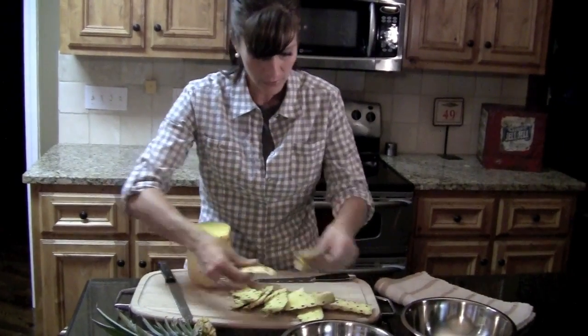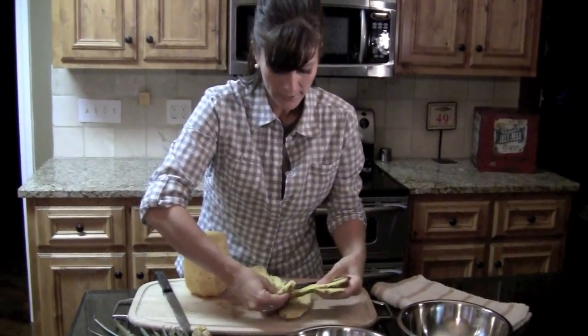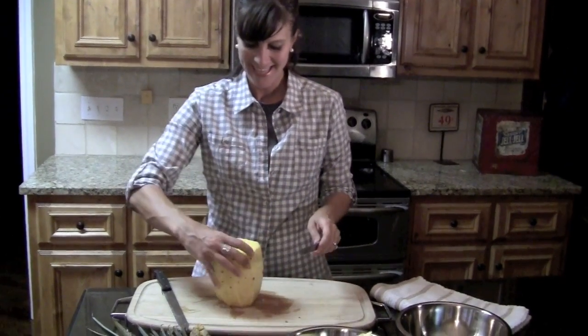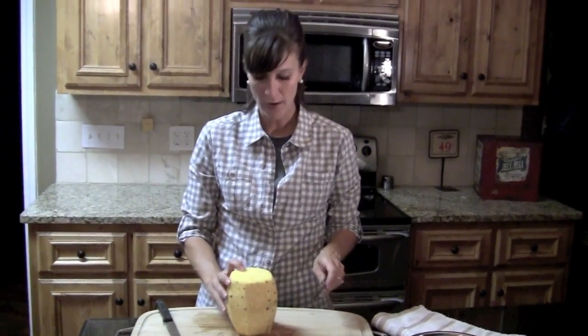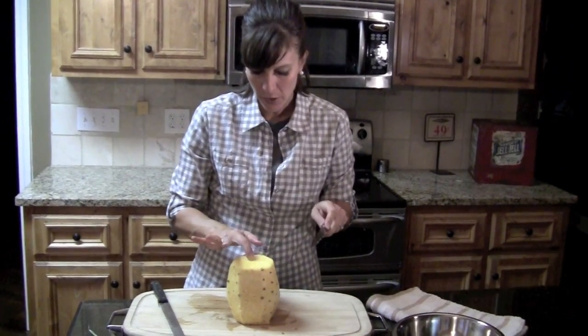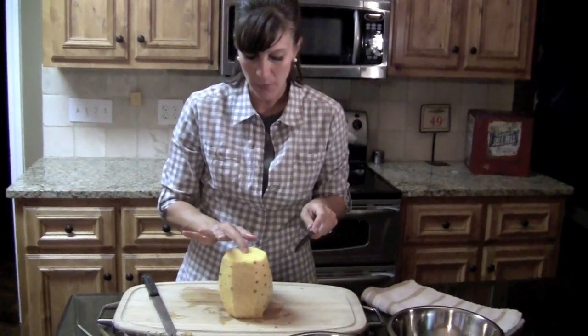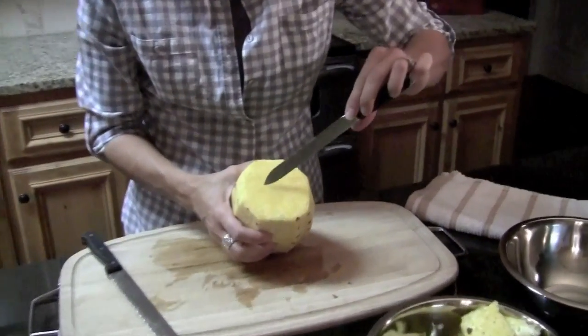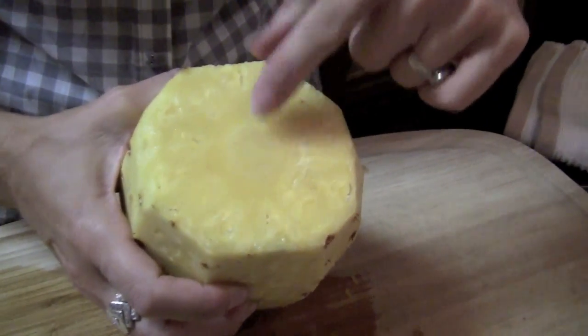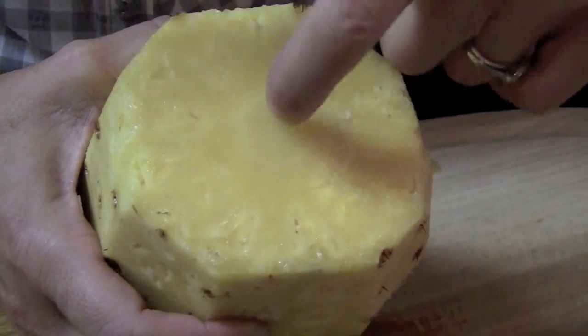We have all of our outer rind off — I think that's what you call it, a rind — and we're left with this round pineapple. You can see the center, the core of the pineapple when you get to that point. You can see it and you can also feel that it's harder in there — it's not the soft part, it's hard.